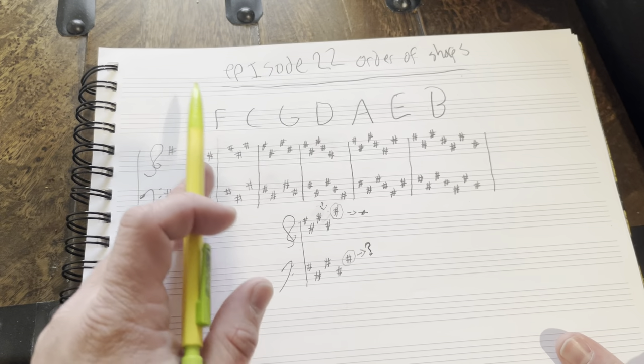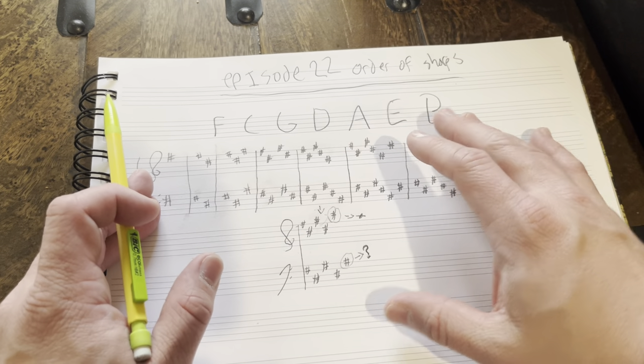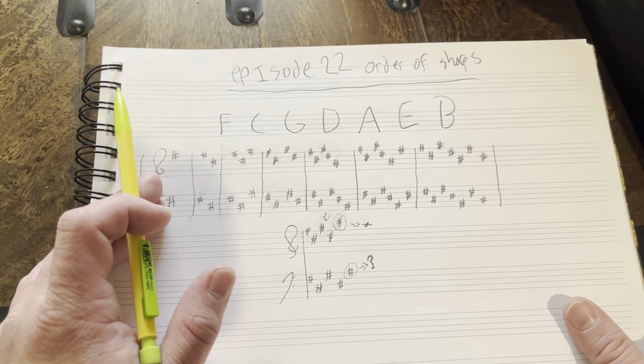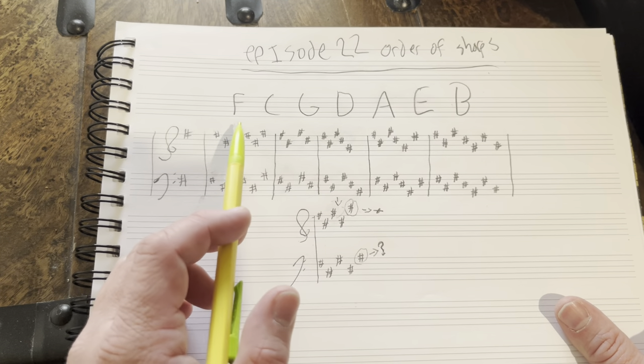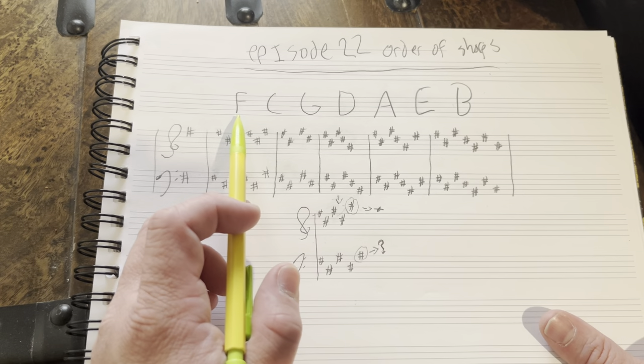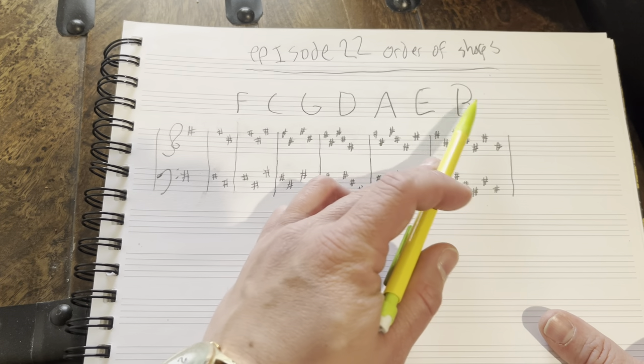So, order of sharps. In music, there are seven notes on the piano: A, B, C, D, E, F, G. So there are seven notes that can be sharp. And this is the particular order they will always occur in, all the time, no matter what: F, C, G, D, A, E, B.